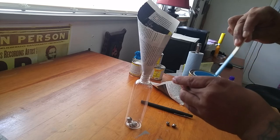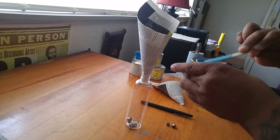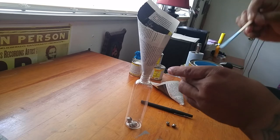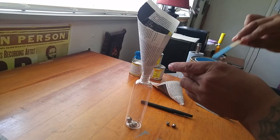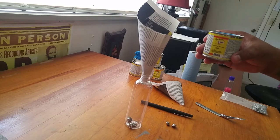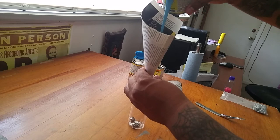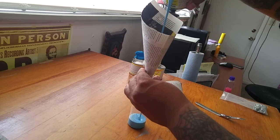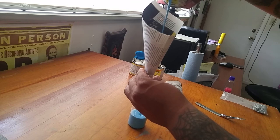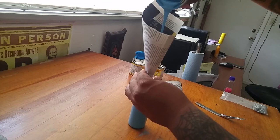I do like to wait until I'm going to practice or do some painting before I transfer the paint, because there's usually a little bit left over at the bottom that doesn't transfer. I imagine if you were to poke a hole somewhere in the edge you could probably get a little better drainage. So just kind of pour that in there slowly.